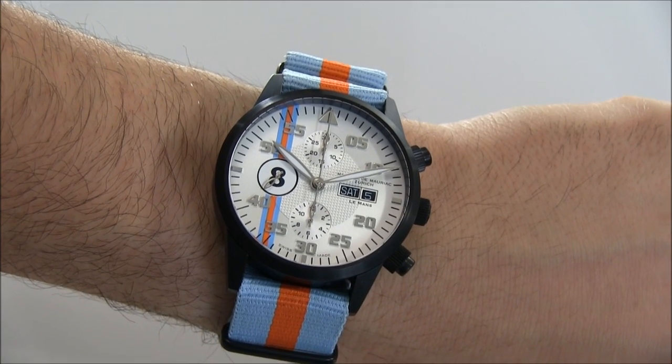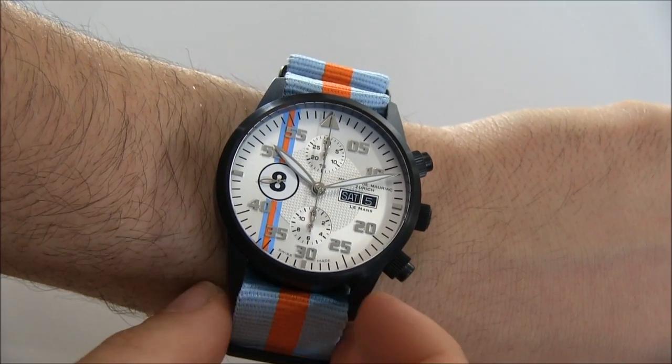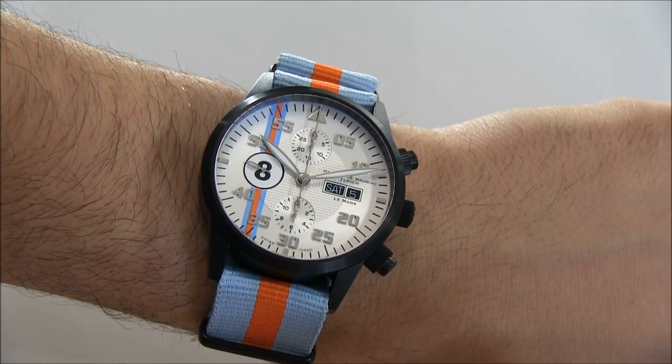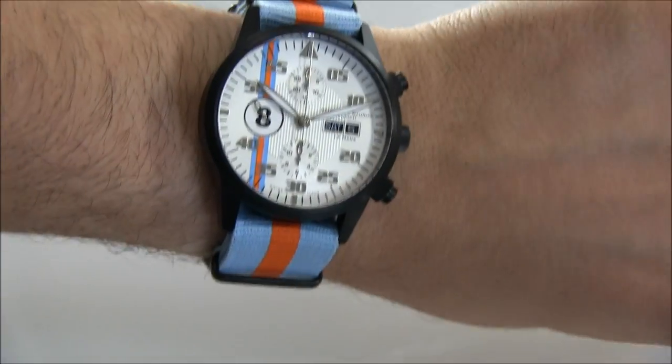Legibility is great. The Chronograph Modern is just a great collection that they always do a good job with. It comes in several sizes — the 42 millimeter is the middle size, and they also have a 45. I like both the 42 and the 45, but for this one, given the loudness of the colors, I think the 42 is a good size.